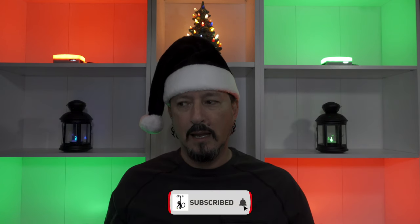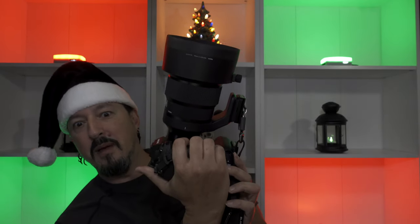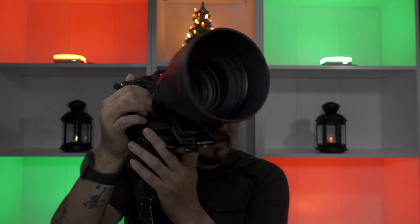Greetings all, it's the TVS Monkey here. What I want to talk about today is a much-requested video about the Sigma 105 f1.4 Art lens. This behemoth. Look at how gigantic that is — it's even bigger than my melon. This thing is gigantic and it's glorious.